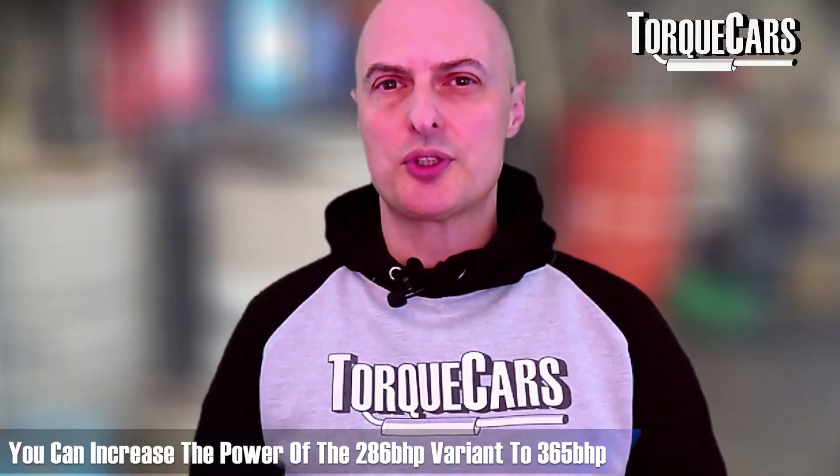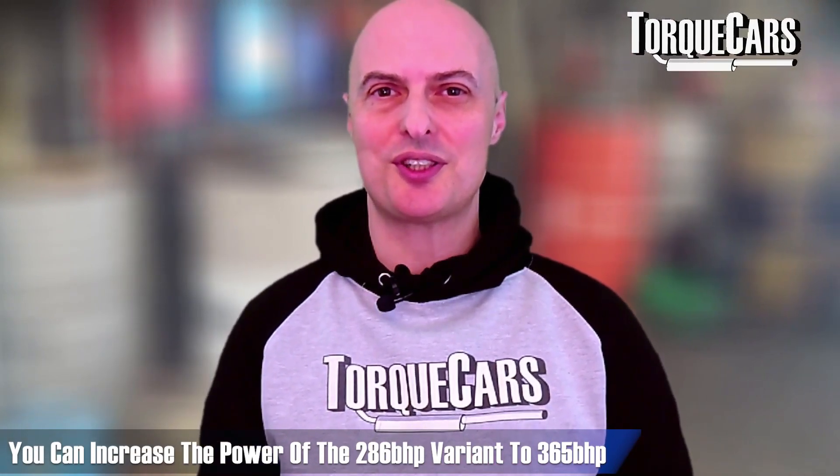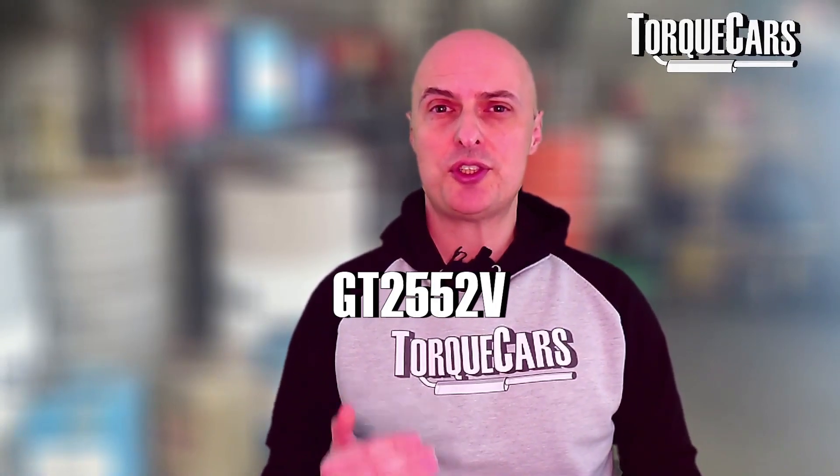If you've got the 286 brake horsepower variant, you can push that to 365 horsepower, but you may need to upgrade the intercooler as well as that may become a restriction in the system. The stock M57 came equipped with a Garrett GT2552V turbo. The TU revision saw a Garrett GT2265VK.